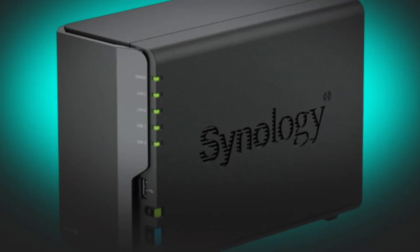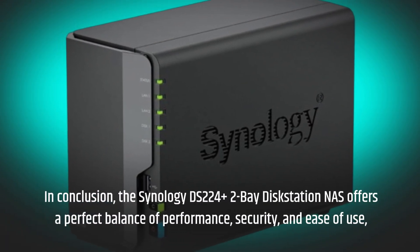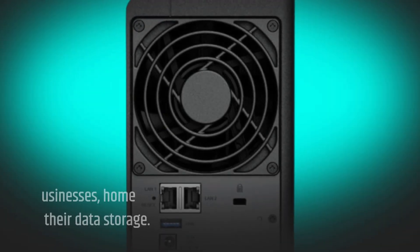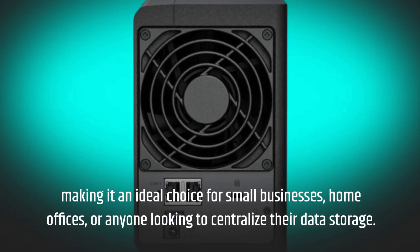In conclusion, the Synology DS224 Plus 2-Bay Disk Station NAS offers a perfect balance of performance, security, and ease of use, making it an ideal choice for small businesses, home offices, or anyone looking to centralize their data storage.